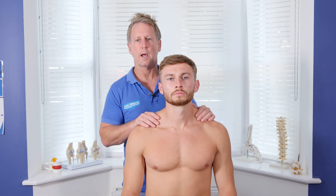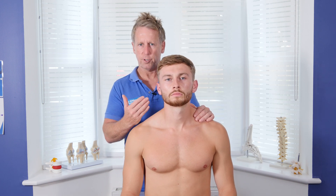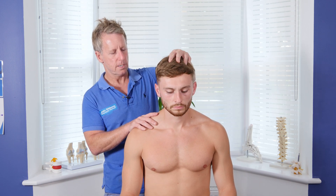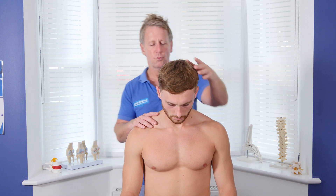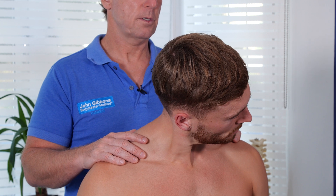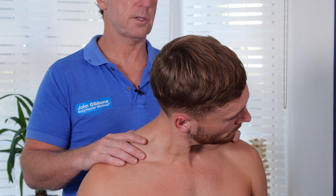So we've done flexion, extension, side bending, and rotation. Now if I get him to flex halfway and then slowly rotate in whichever direction and see how that feels — this is basically testing C1 and C2.